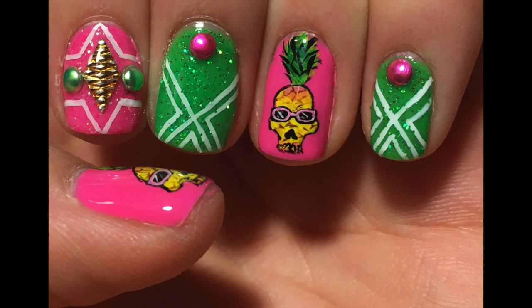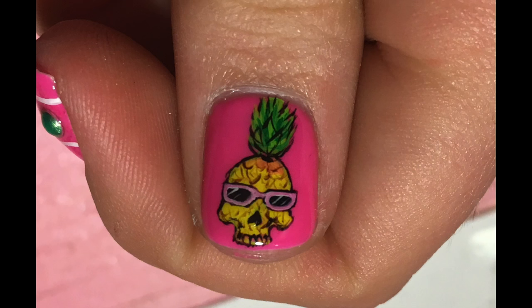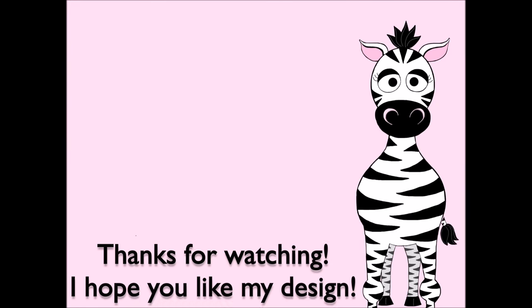Thank you so much for watching. I hope you like this design — please share any recreations with me on Facebook, Twitter, and Instagram. I would really love to see them, and I will see you in my next video. Bye!